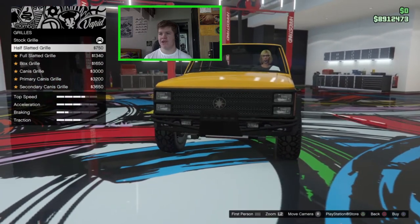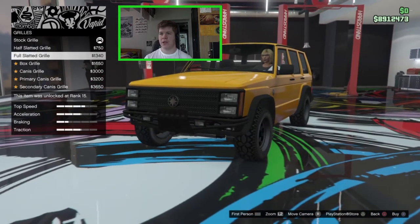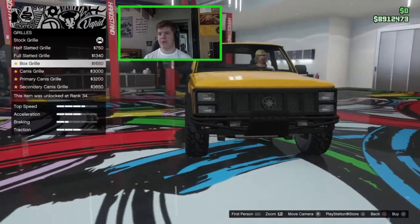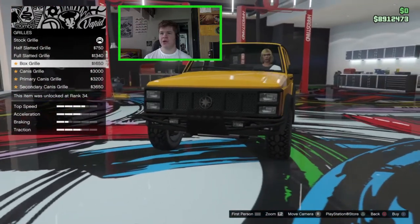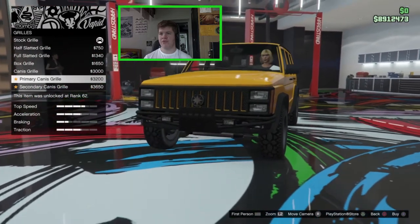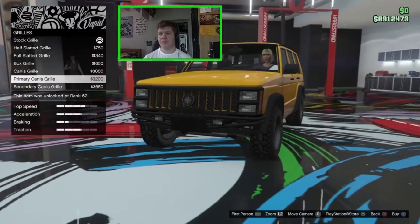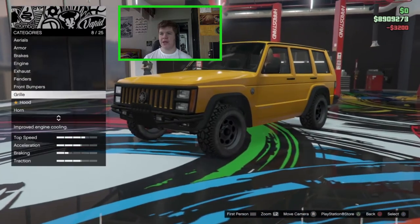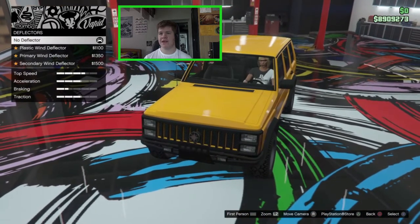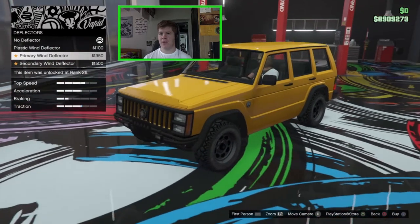For the grill we have: stock, half slotted, full slotted, box grill — which makes it look more like a Jeep — the Canis grill in primary or secondary, and a Jeep-style grill. I like the primary Canis grill; that looks really nice, so we'll go with that. The hood has deflector options — plastic wind deflector in primary or secondary — but I'm not a huge fan of hood deflectors so I'll skip those.